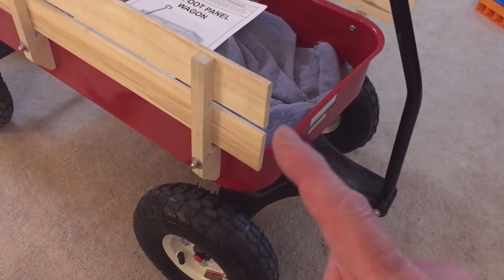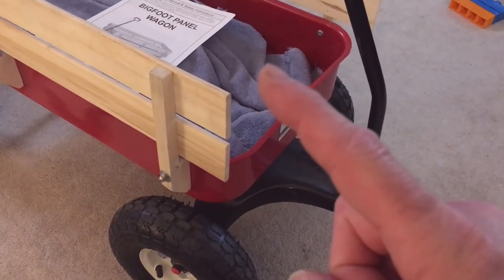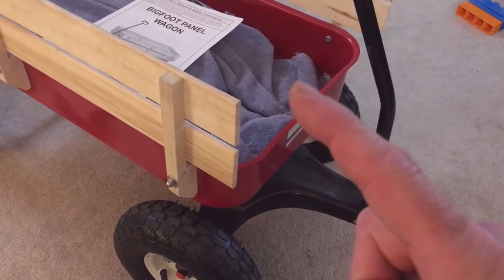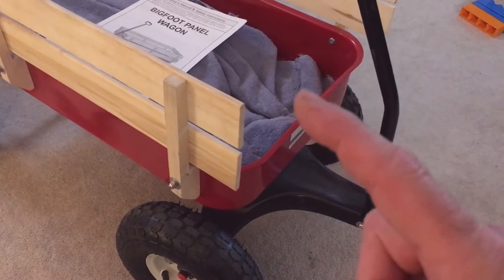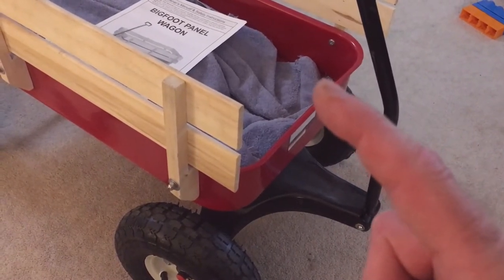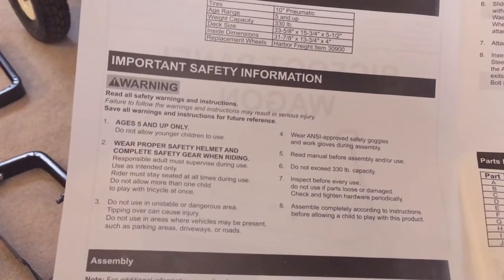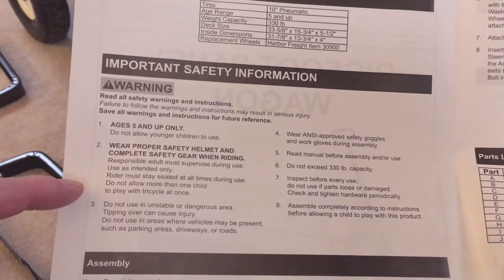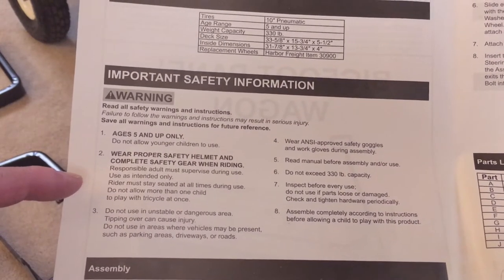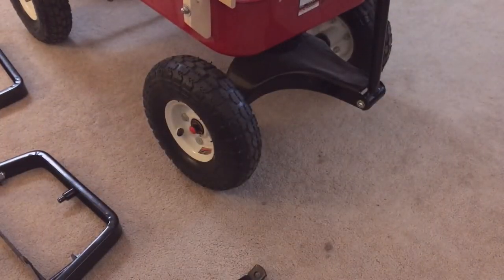If you are interested in automotive modification videos or automotive troubleshooting and general automotive maintenance, please subscribe and like this video and check out my other videos on my channel. So the Bigfoot panel wagon is lacking — this wagon has a capacity of only 300 to 330 pounds, while the garden wagon has a thousand pound capacity.